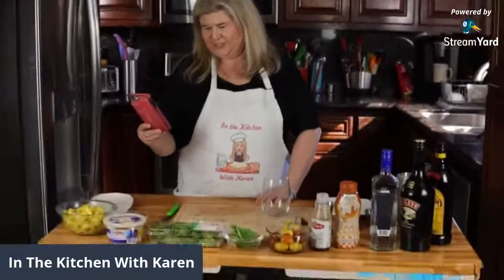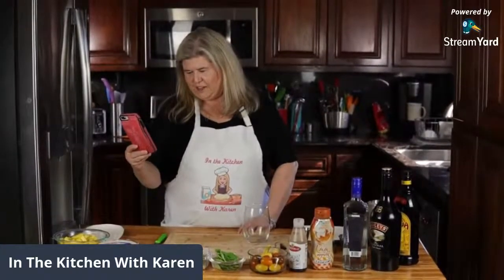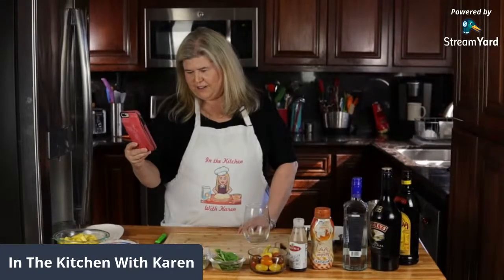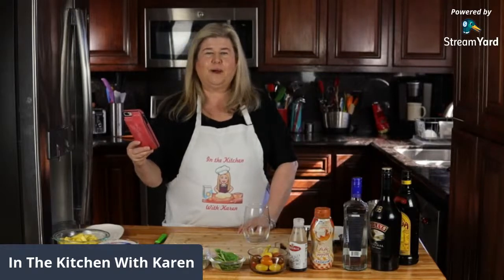I just thought I would do this surprise little pop-up cooking demo. We're trying out our new camera equipment, so excuse any shaking or craziness that might be going on. Does it look okay? Hey Jerry, Ellen - I'm just doing a quick little pop-up live, we're testing our new camera equipment.